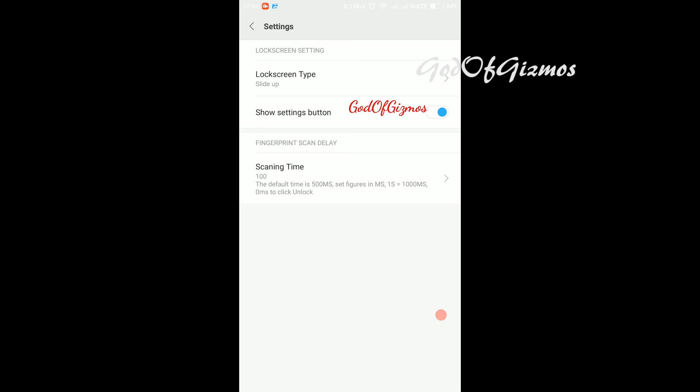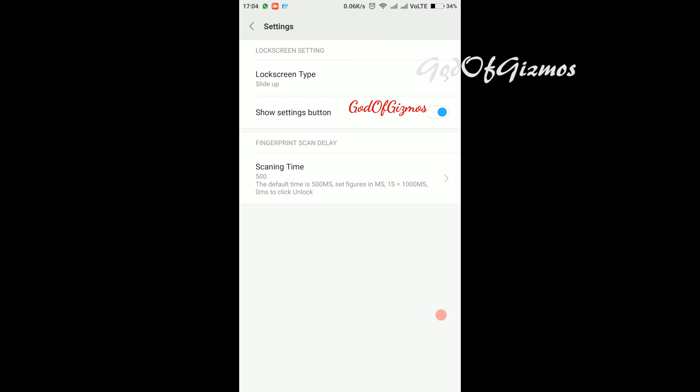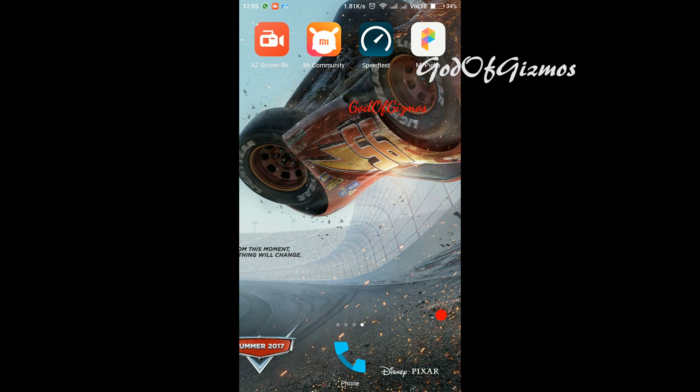Now I'll show you how to change the scanning time. Click on scanning time — by default it is 500. I will keep it as 500 and I recommend you keep it at 500 as well. You can minimize this time so that your finger can scan faster.